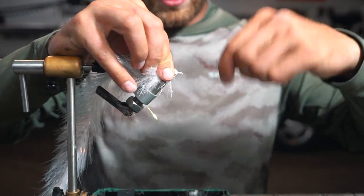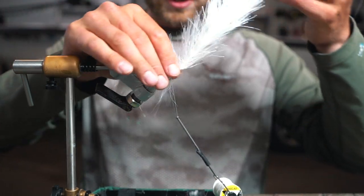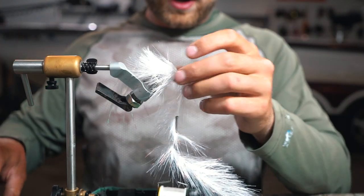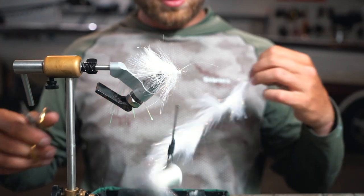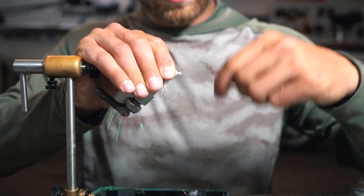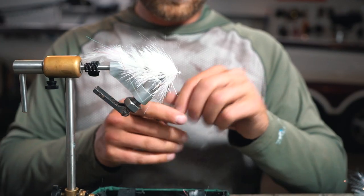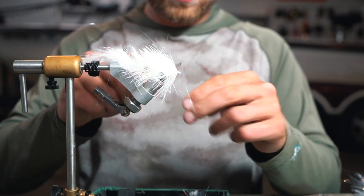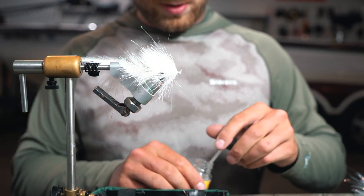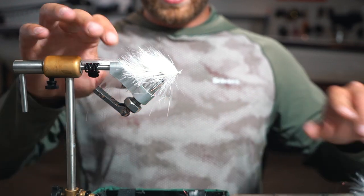Tie this chunk of three-inch in and from there we're going to do just a couple wraps — this is going to help transition into the next chunk. Wrap that in, make sure it's attached good, put it to the side and clean up the front. We've already got that nice taper built in. Throw a couple knots in and a dab of glue. That's our back section.